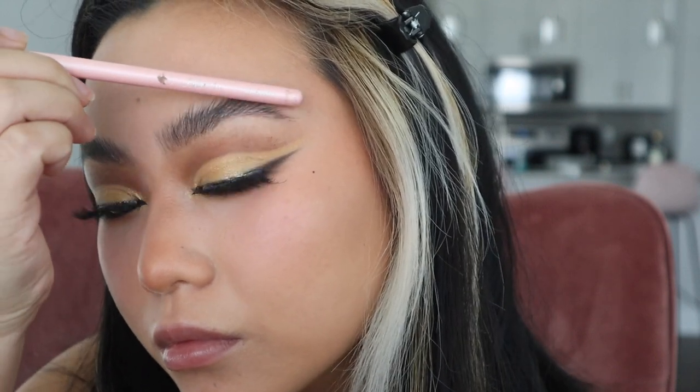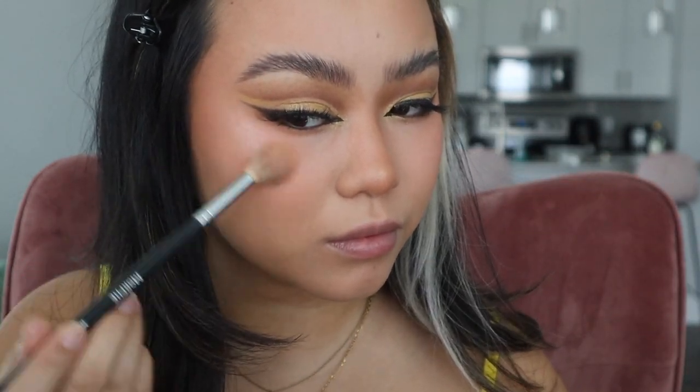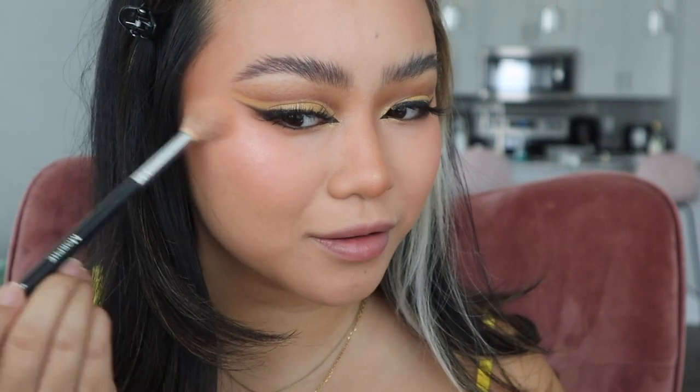I'm using a random brush and pressing down on my brow hairs to make sure they stay all day. For highlight, I'm using another ColourPop product — if you can't tell already, ColourPop is my favorite brand. I don't remember what this highlight is called, but one of my favorite YouTubers, Kathleen Lights, used to rave about it all the time.